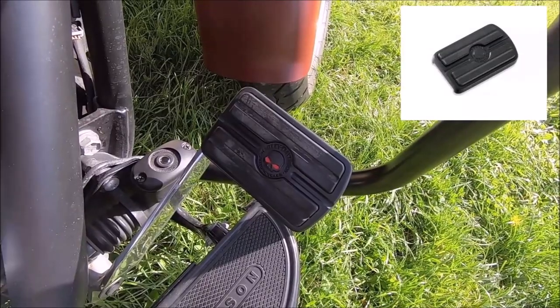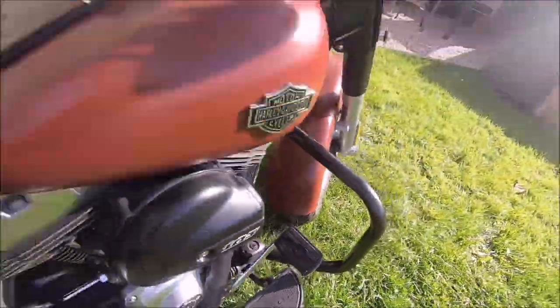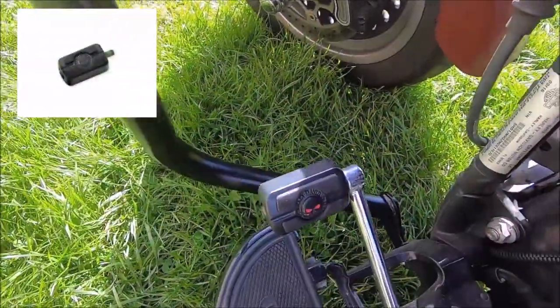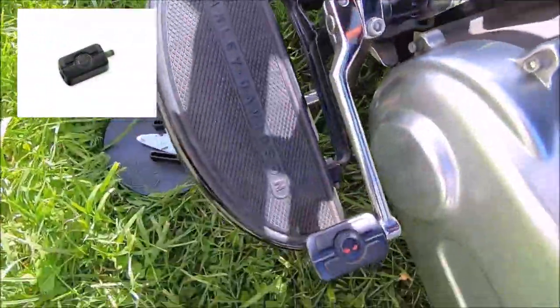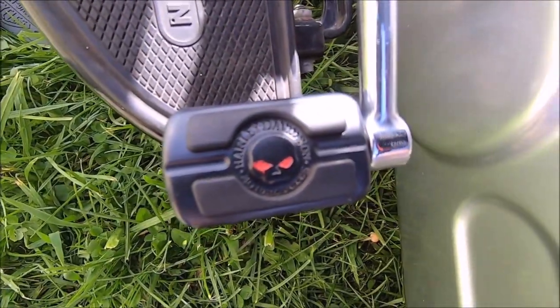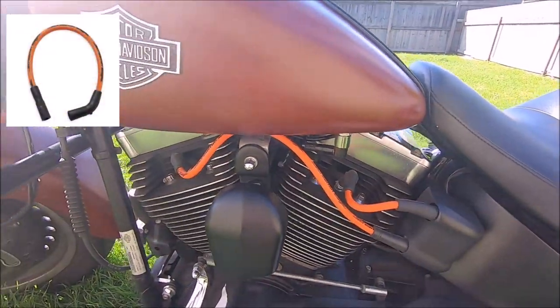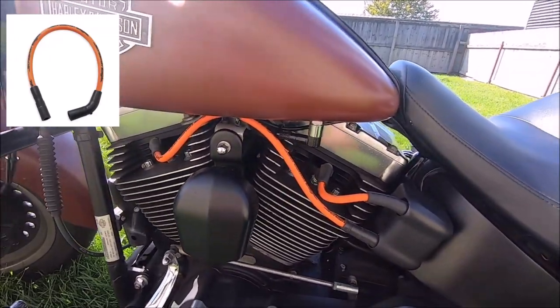Also cosmetic: we've got a Willie G brake pad in there. I've colored the eyes in red, and we've put shifter peg covers on — as you can see the eyes are colored in red. We've also put on Screaming Eagle spark plug leads, orange ones. Kim likes to look at these with the color of her bike.